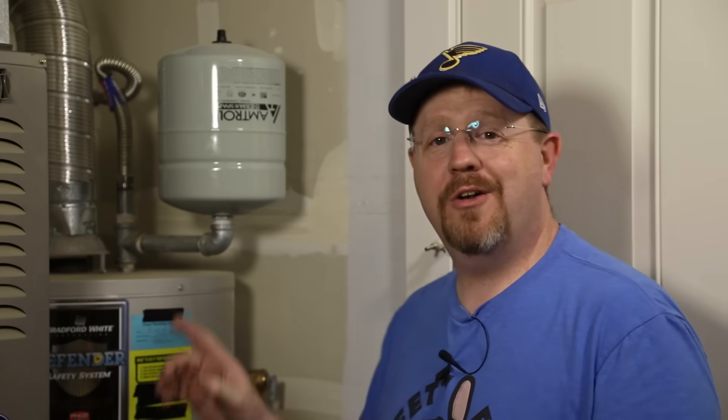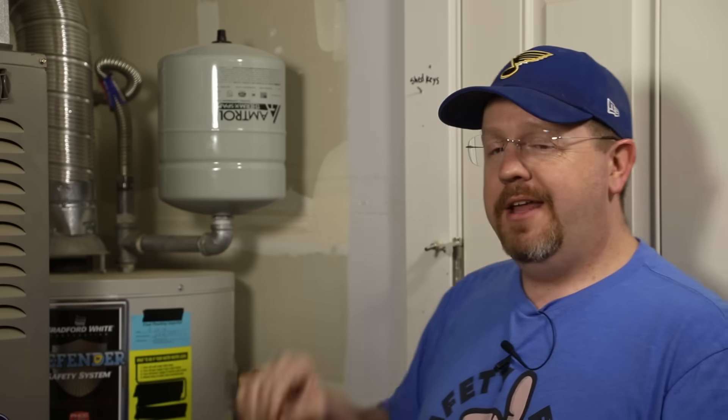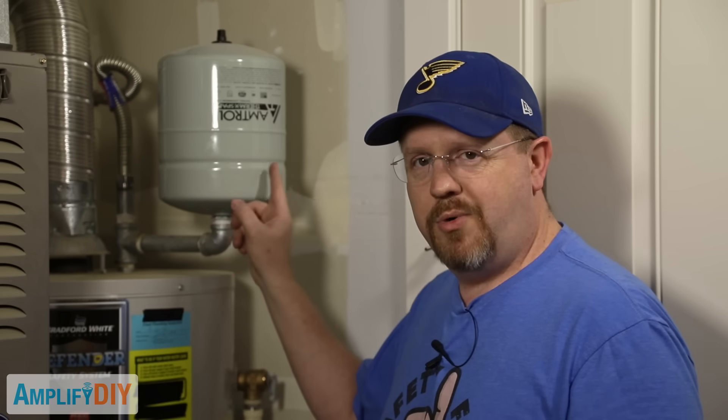Hey everybody, today I want to talk about water heater expansion tanks. This is my expansion tank for my heater, and in case you're not familiar with what an expansion tank is or why you might need it, I'm going to link to a video I found that really does a great job. It's only about a minute and a half long explaining why these are important and how they work. I'll put that down in the description.